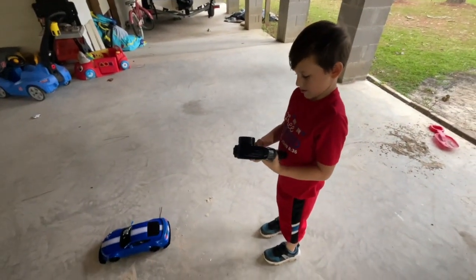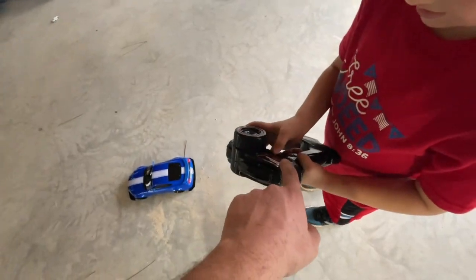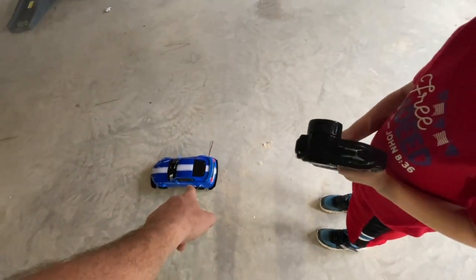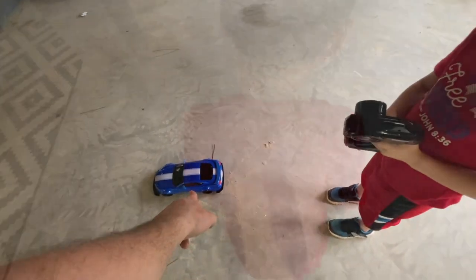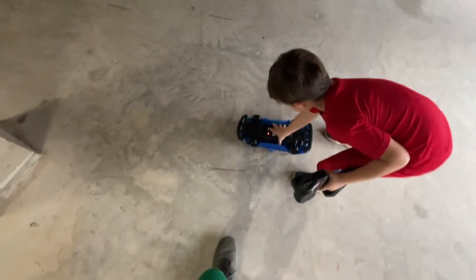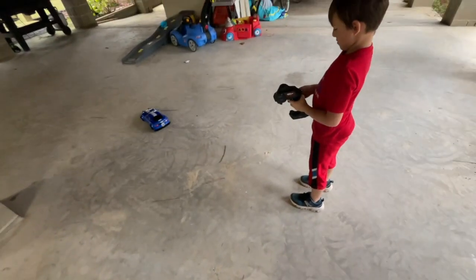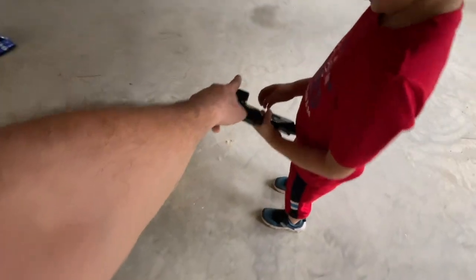This is what we're going to practice with, okay? Turn your red switch on. Now go down there and flip your car over and turn that switch on — flip it over and there's a white switch. There it is! Ready? Your steering's right here, remember.